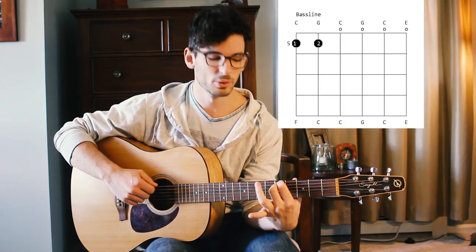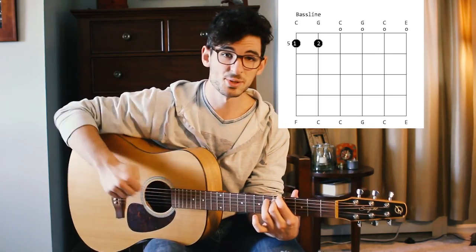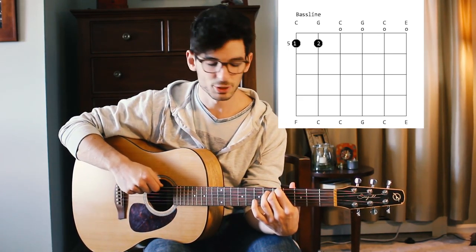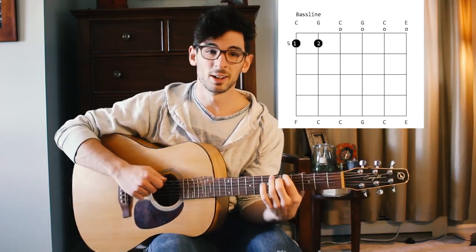This chord — where you place your index finger on the sixth string closest to you at the fifth fret, and your second finger immediately underneath it on the fifth string — lets you create a simple bass line just by switching between that and open. You're also able to slide around that same pattern on the strings closest to your face and create different chord sequences. That's what it should sound like.